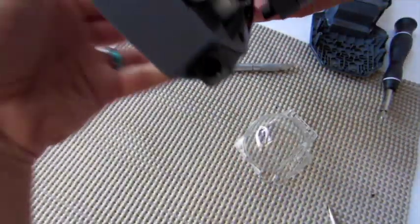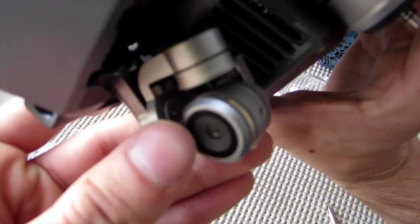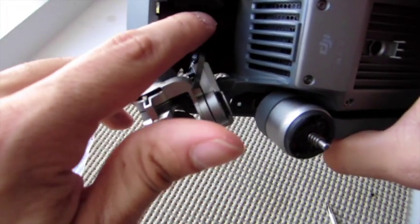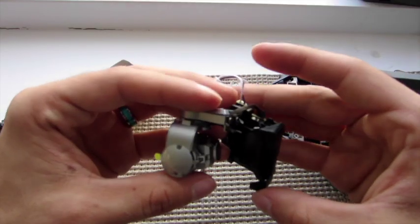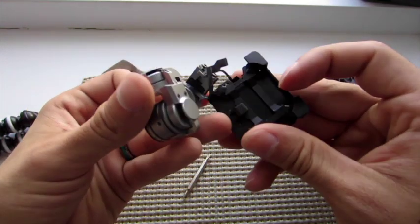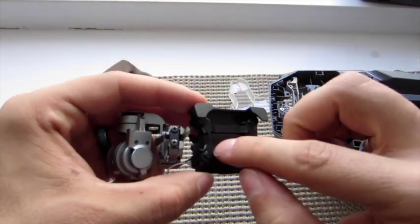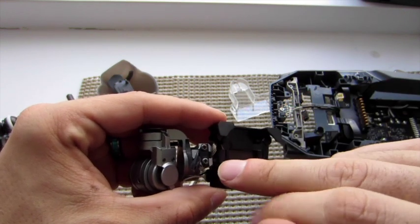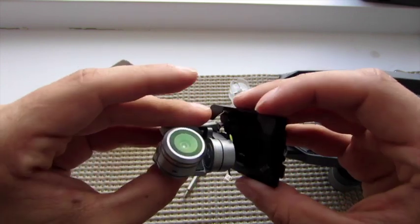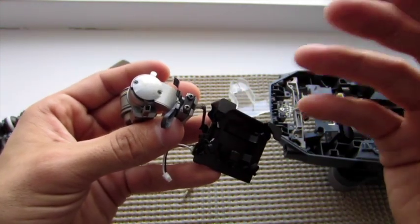I folded this up so it's easier to handle, and now I'm going to remove the gimbal clamp. Here's my poor broken gimbal — you can see the broken ribbon right there, and that's what I'm replacing today. Also the gimbal mount is broken. I ordered a new one, so those are the two parts I'm going to be replacing.